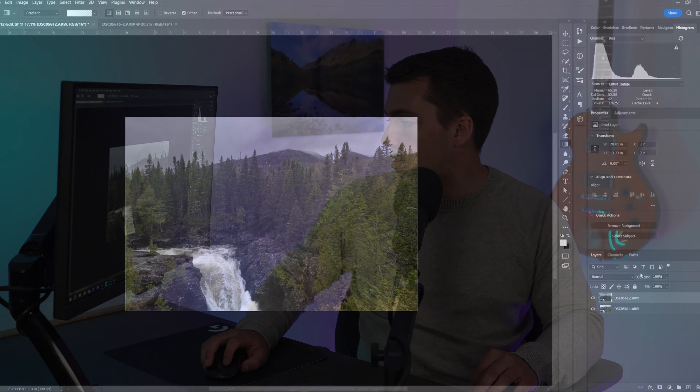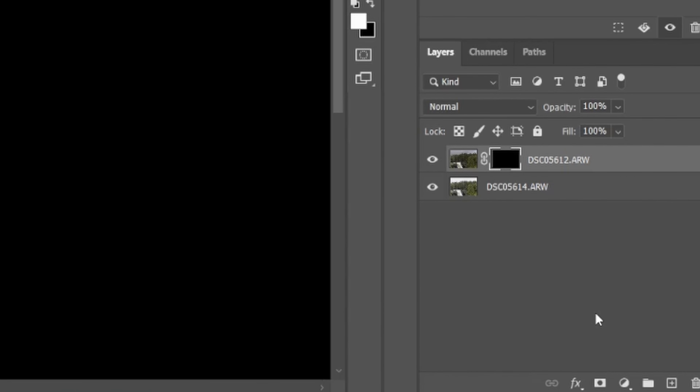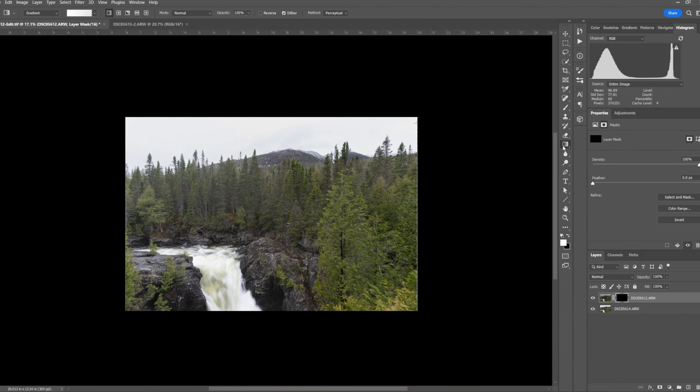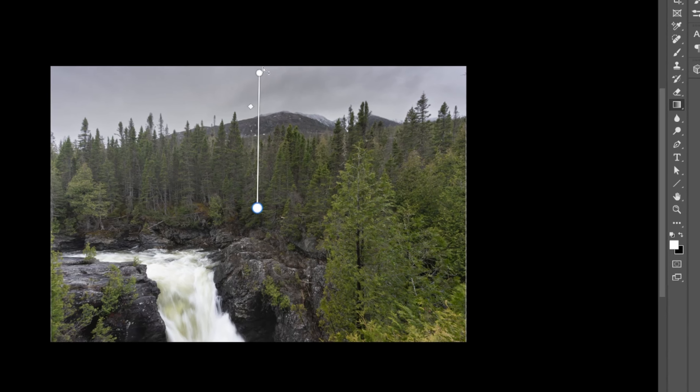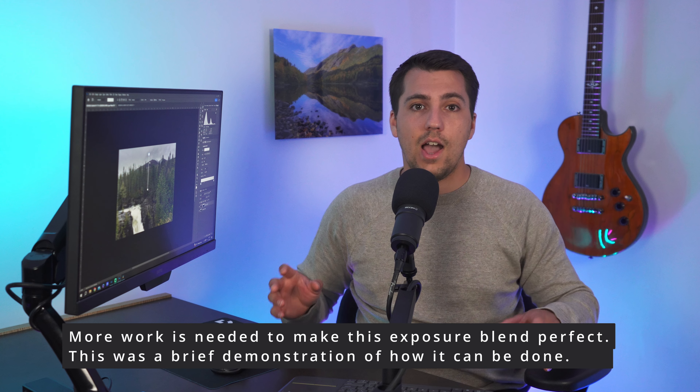I'm going to do a simple exposure blending technique. Select both layers, go to Edit, Auto Align, make sure Auto is selected, and press OK — that ensures both layers are perfectly aligned. Now add a mask to the top layer, which is the sky layer. Go to Add a Layer Mask, hold down Alt, click — that adds a black layer mask. Then use a gradient with white selected, drop it down, and now you can see the sky. That's the exposure blend for the top image done.